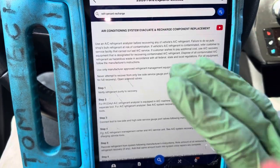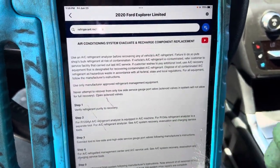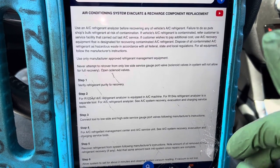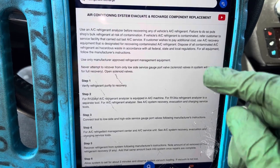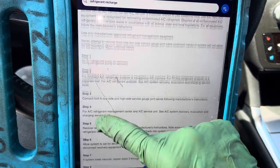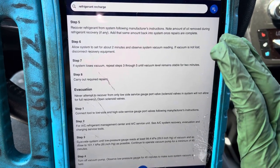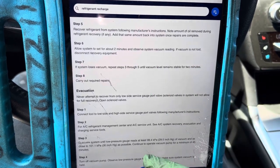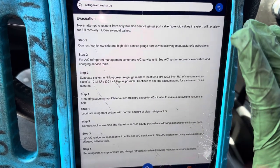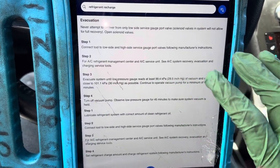This is not all the rules, laws, regulations, and procedures — it's kind of an average overview. Pause the video and read through it. I'll scroll through in sections so you have time to pause and read the refrigerant recharge procedure information shown on screen.